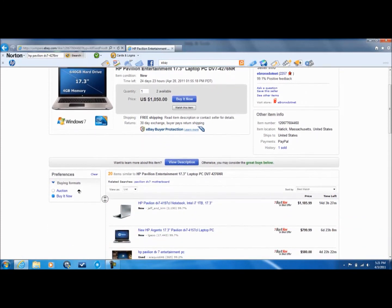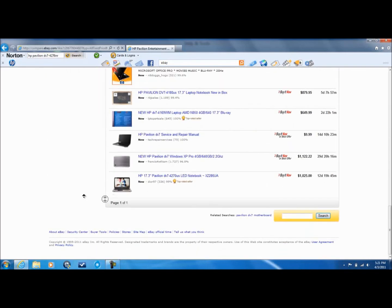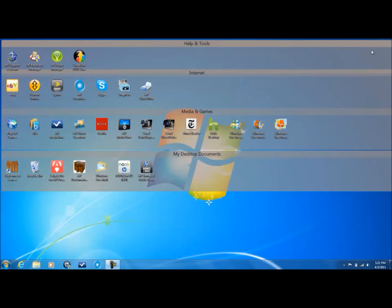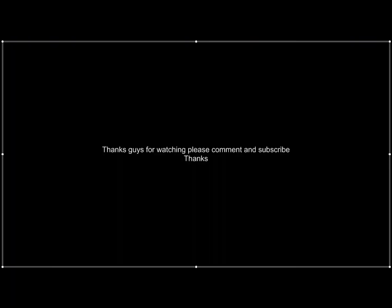It'll be cheaper if you look around. The cheapest I can assure you is Walmart right now, or you can go to Amazon and find it. Okay guys, thanks for watching — please comment and subscribe. Bye!